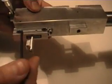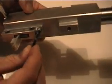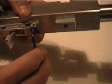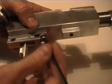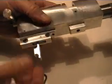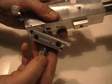As you can see, this is a separate trigger housing on this receiver. I've also built receivers where the trigger housing is a part of the actual receiver. So here's the trigger unit.